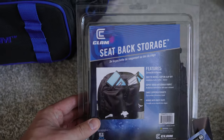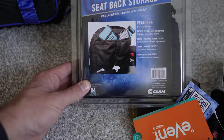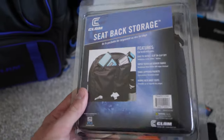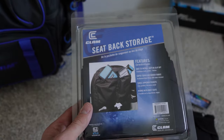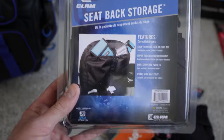Then we've got the seat back storage from Clam. This thing just looked nifty — think about how many chairs and seats you have between your ATV, your ice shacks, all that stuff. This thing's going to come in handy. I just picked up one but I have a feeling I'm probably going to be picking up a few more. Pretty simple thing.